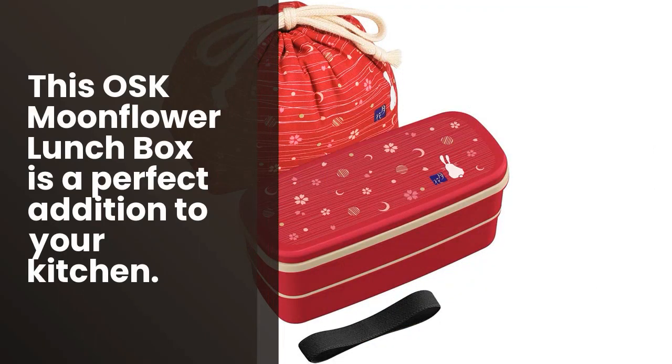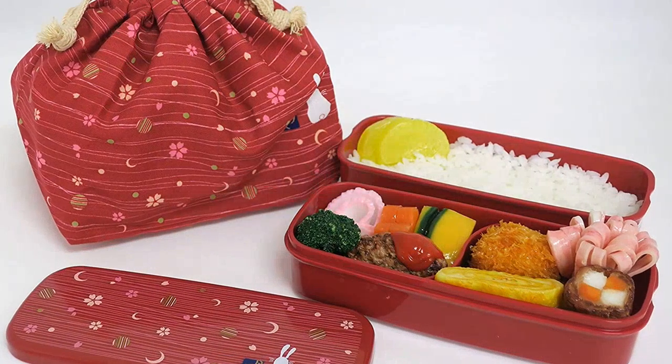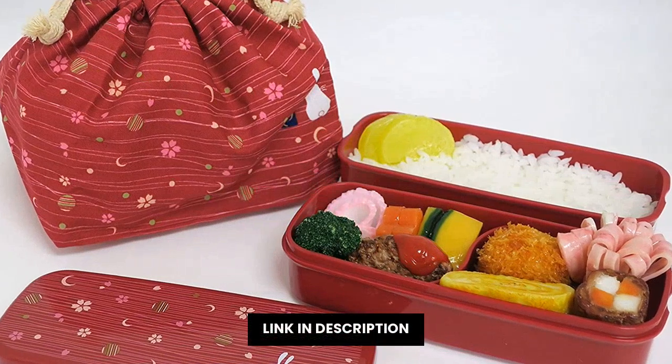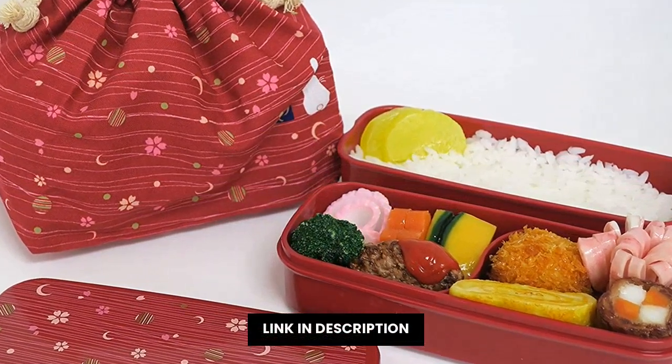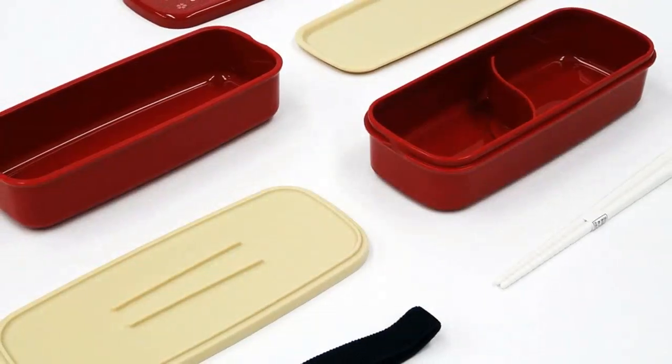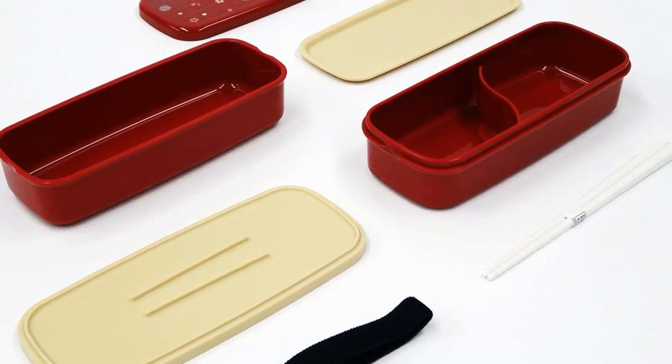Check out the OSK Moonflower Lunch Box. This box comes with a variety of compartments to store your food, making it easy to grab and go. The bright colors make it easy to find when you need it. Whether you're heading to work or taking a trip, the OSK Moonflower Lunch Box is the perfect box for you.